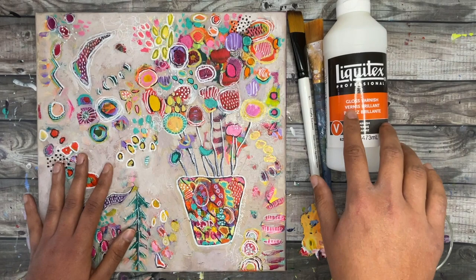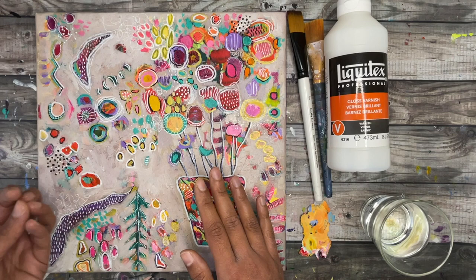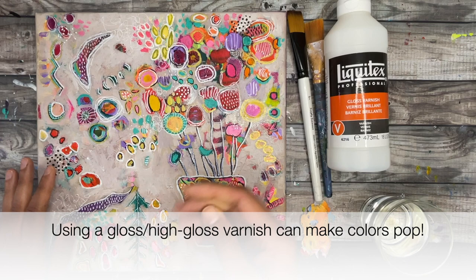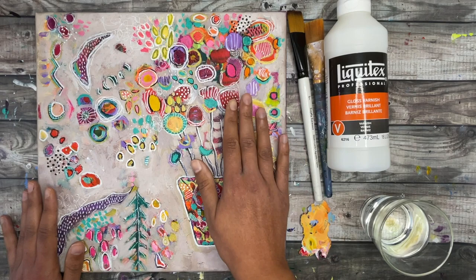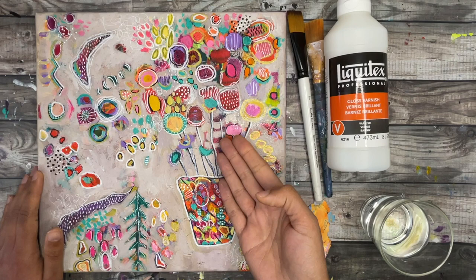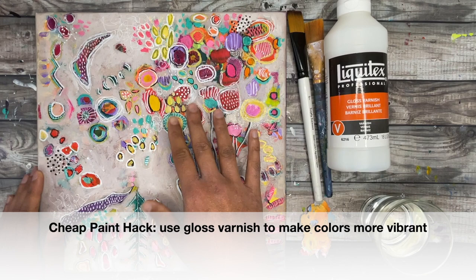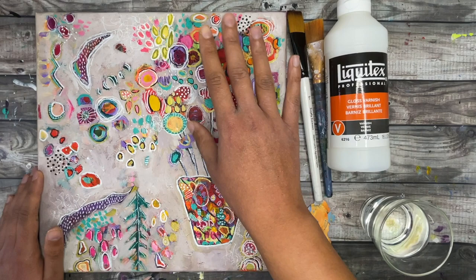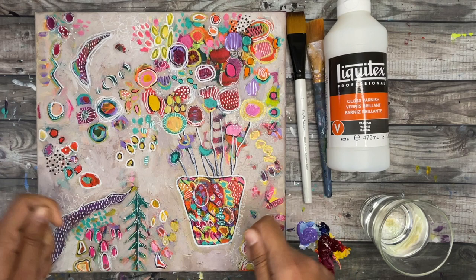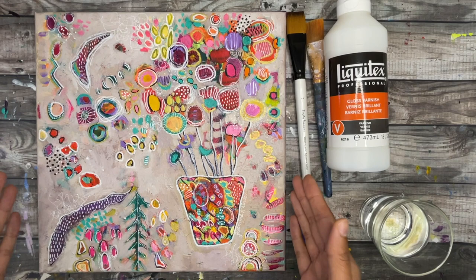One of my favorite reasons for varnishing, especially when using a gloss or high gloss varnish, is that your colors are brought out even more — brighter colors become more vibrant, darker colors become richer. Acrylic paint looks vibrant when wet but can become duller when dry. A gloss varnish brings back that wet, glassy look. It's also a great hack for cheaper paints: sealing with gloss varnish makes the colors brighter and more beautiful. If you're not concerned about wear, elements, or color saturation, varnishing is not always necessary.